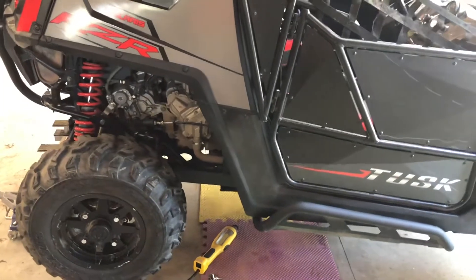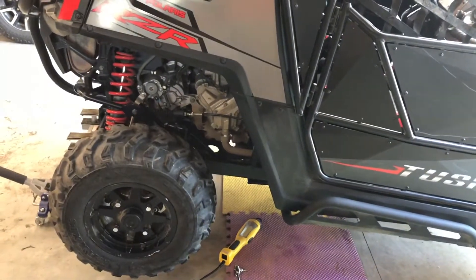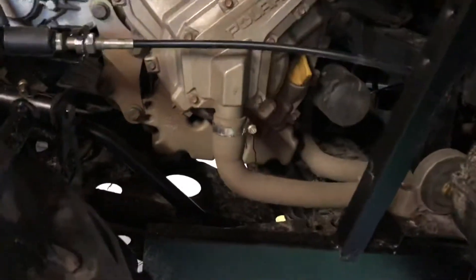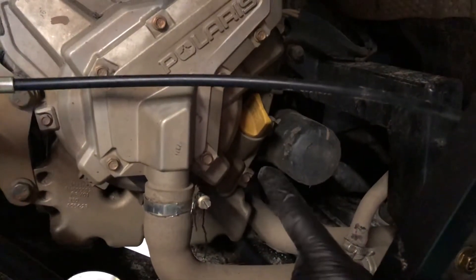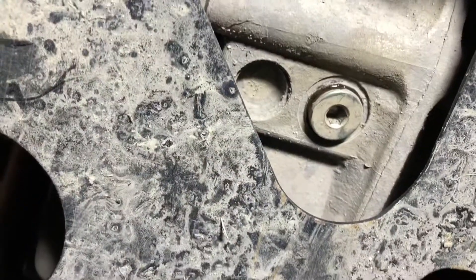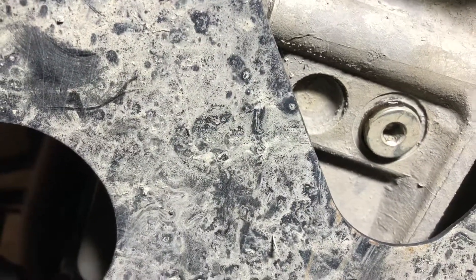I have the Razor jacked up in the rear right now. We're going to go underneath with the drain pan and loosen up that nut underneath and let the oil run out. Underneath the unit we have the oil filter right here, the oil fill right here in yellow, and right there is the six-millimeter drain plug — so we're going to loosen that up and have the oil come right out.